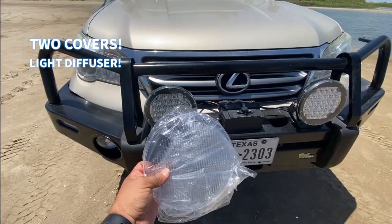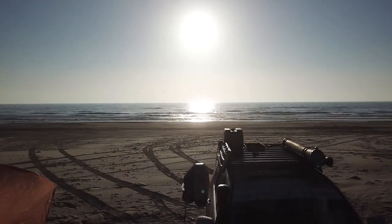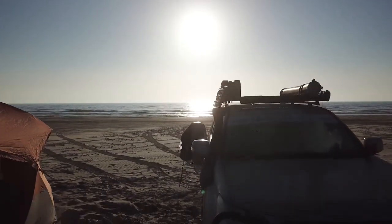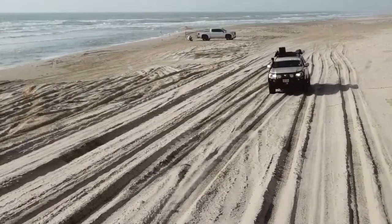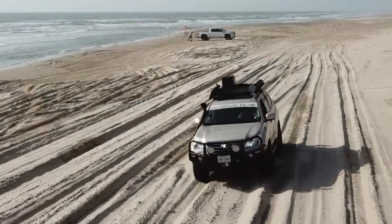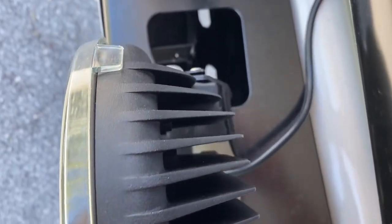My son and I mounted the lights with no issues and I decided to put them to the test out at South Padre Island. Temperatures in deep south Texas can be scorchers. The Primelux lights have heat dissipating grooves in the back to keep them cool.